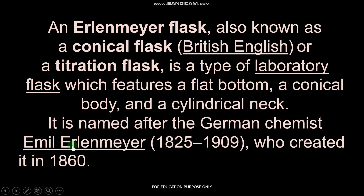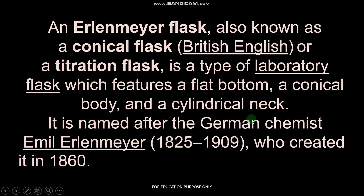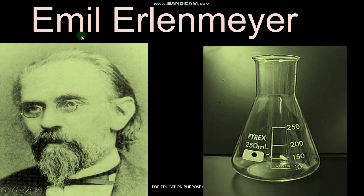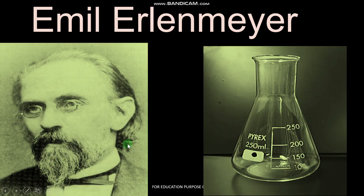So in 1860, Emil Erlenmeyer created this flask, and this is what we are using today. Let's appreciate the efforts of Emil Erlenmeyer who created this flask in 1860 and we are still using it. Thank you all for your valuable time.